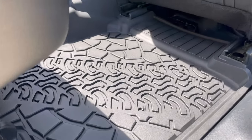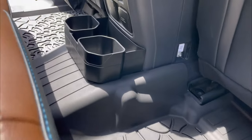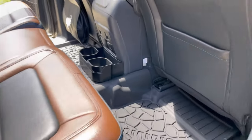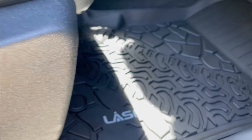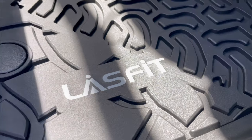If you'd like to see another review of these mats, check out my buddy Jody's YouTube channel, Bird Dog Overland — he did a great review on these recently; I'll add a link in the description below. Lastfit have really done an amazing job with these. As with any floor mat or cargo liner, they're easy to install — just drop them in, it's as simple as that.